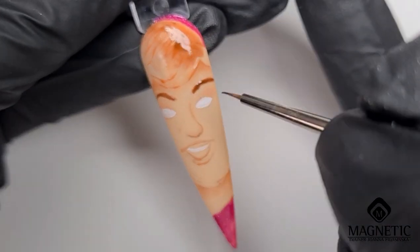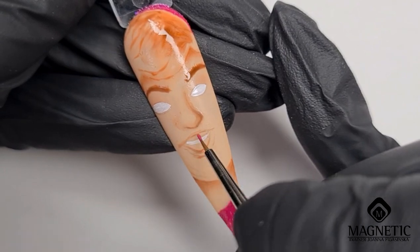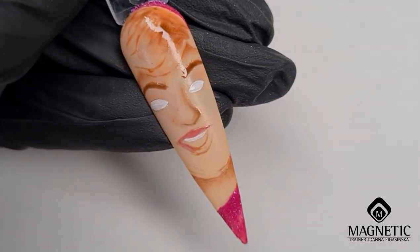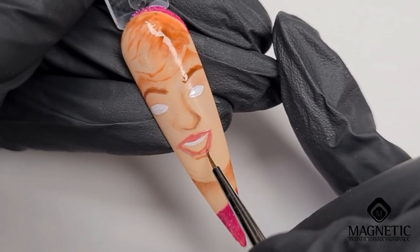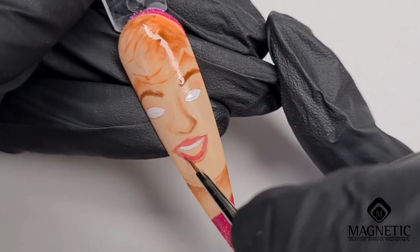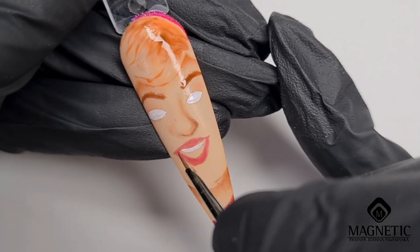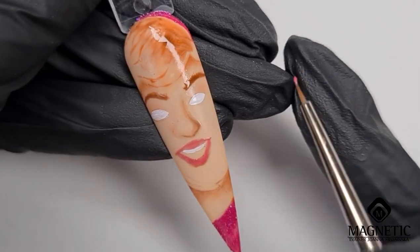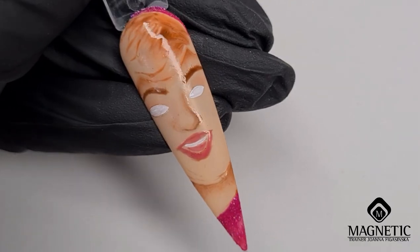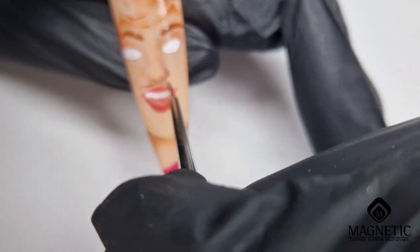The brush I'm using here is called a 'Detailer Number One' — it's a very fine brush for details. For the lips I'm using different colors and mixing them, applying a few layers. Each layer I cure in the lamp for just a few seconds. This one is a rouge red mixed with a little bit of pink. I tried a couple of different shades to make it not too pink but not too red and not too pale either.